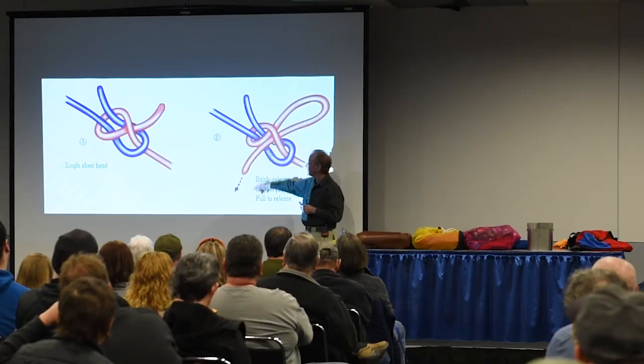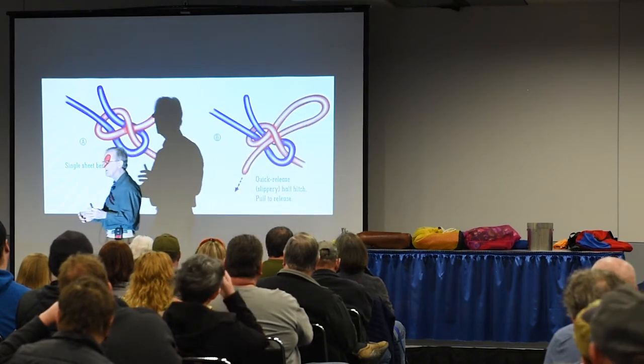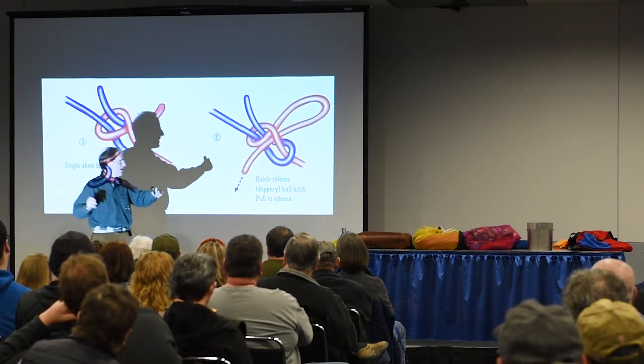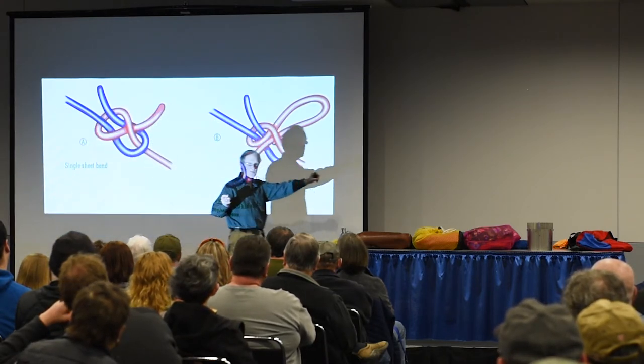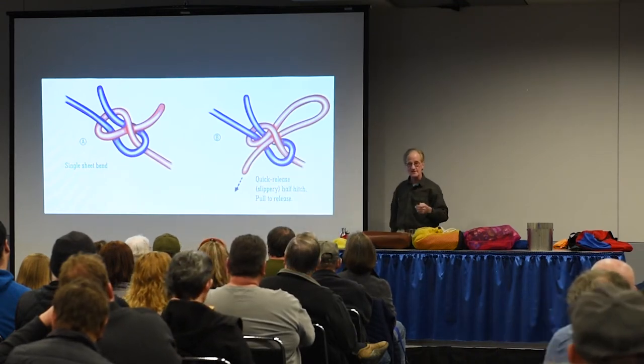You can end it with a quick release, and this is great because if you put up rain flies or something in camp and your cord's too short to reach a tree and you've got a daisy chain out there, you add these things with quick release sheet bends, as long as you need to go. So this is the second knot.